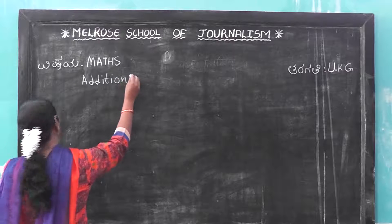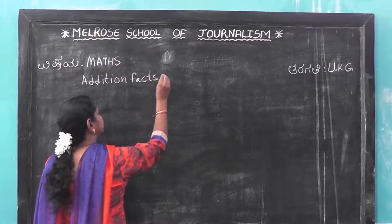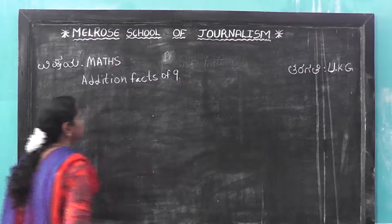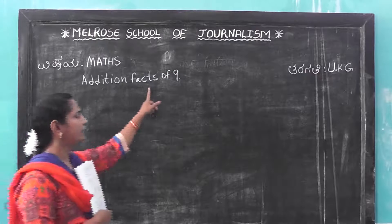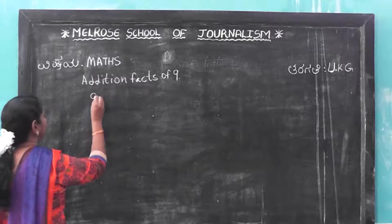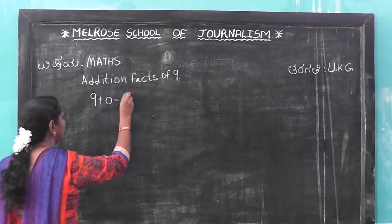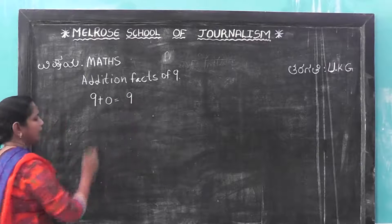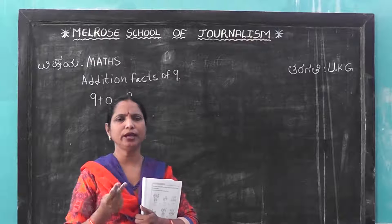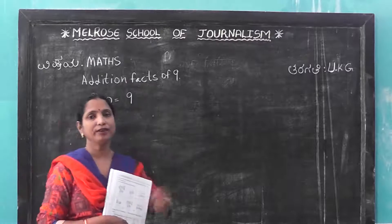Additional facts of nine. See, additional facts of nine: 9 plus 0 is equal to nine. Any number added, any two numbers added, you should get nine. That is addition facts of nine.